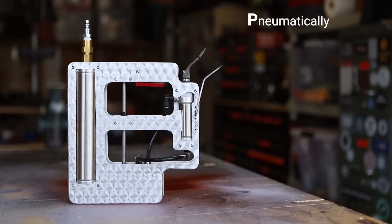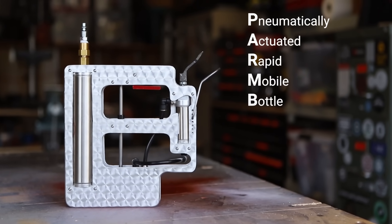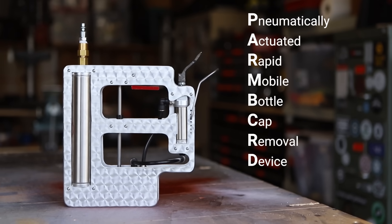There it is — the pneumatically actuated rapid and mobile bottle cap removal device, or FARMCRD. One of the reasons for this project was I wanted an excuse to learn pneumatic systems, and it was just an engineering challenge for me to figure out. I did make it through the project with only one bottle breaking.